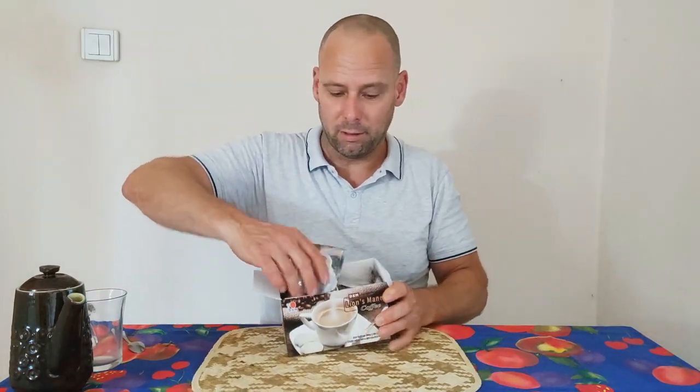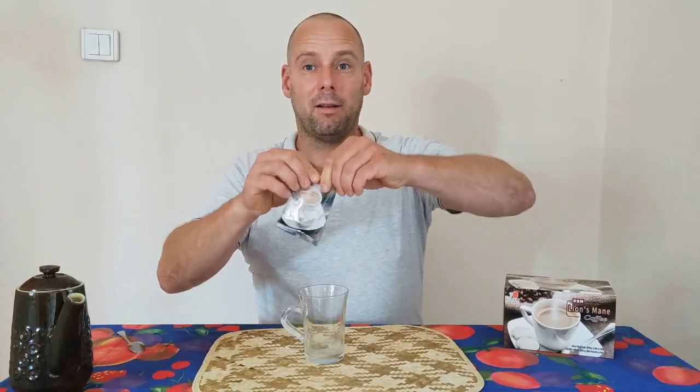It has this wonderful sachet — it's a very nice brown color and has a picture on it like the box. Now let's drink.